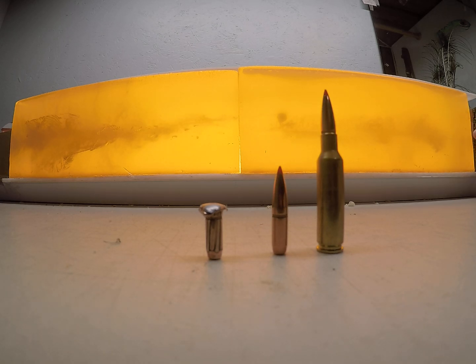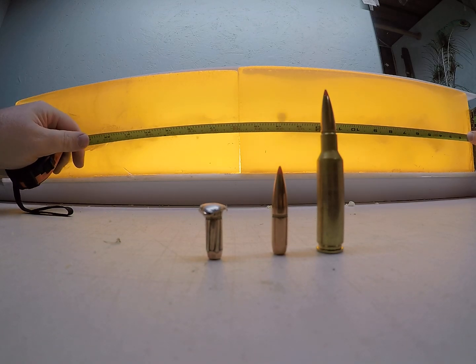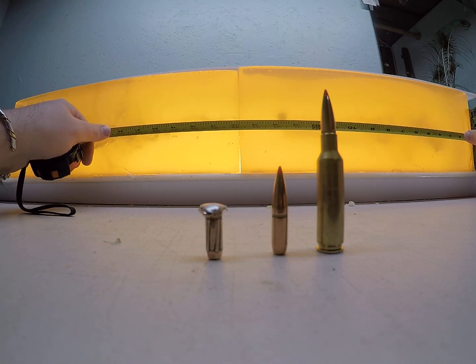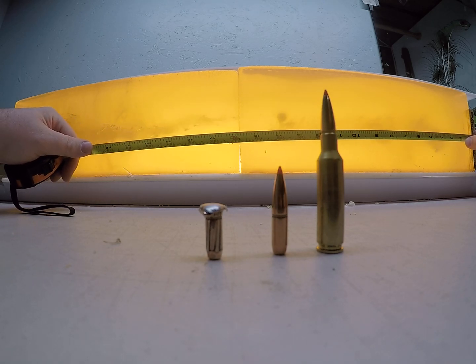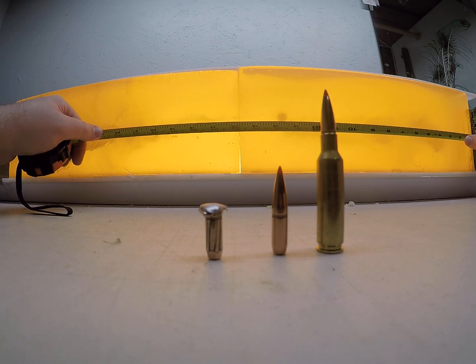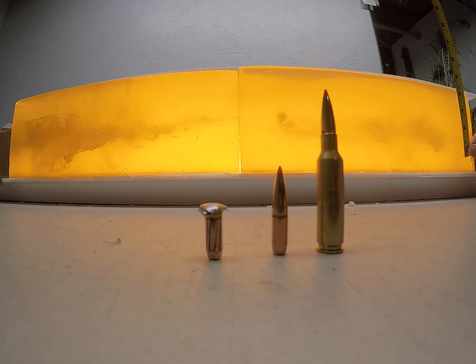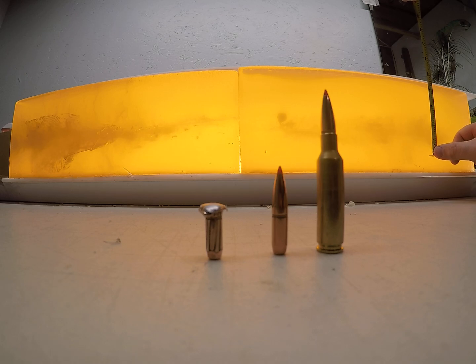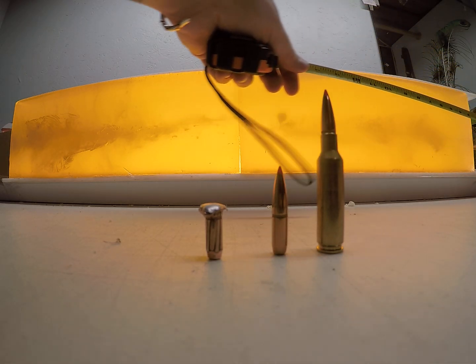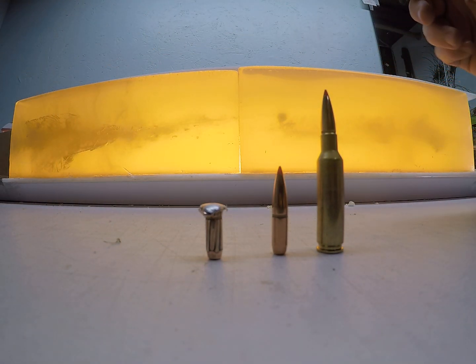On that low velocity load, the bullet opens up at about an inch and an eighth, carrying a really good permanent wound cavity from the 2 inch mark to the 14 inch mark. The leading edge of that bullet was at 22 and 3/8 inches. The largest section of that good permanent wound cavity is 3 inches, and out at the 14 inch mark you're still running over a 1 inch permanent wound cavity.